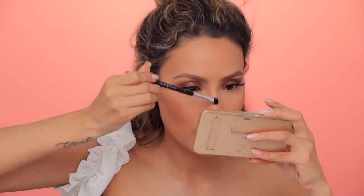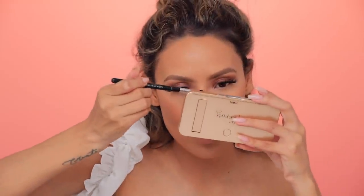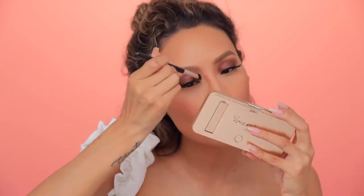I'm going to grab some setting spray — this is the Milani Make It Last. Now that I've set everything, I'm going to go in with one of my favorite drugstore highlights. This is Maybelline Molten Gold. Bring that down center to make your nose look a little button-y, and going just over the top lifts your nose as well. I'm also going to pop that right into the inner corner. Now the cheeks — add a little glow to the face. Might as well do the décolleté too.